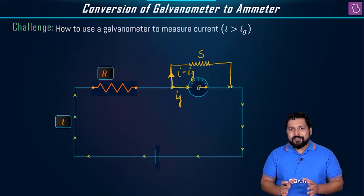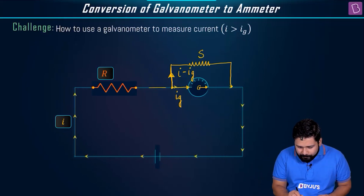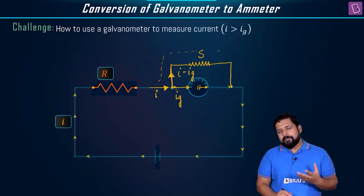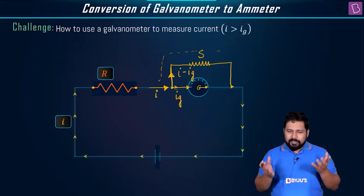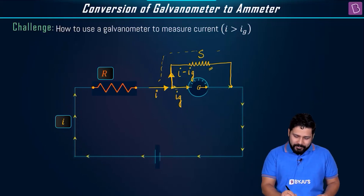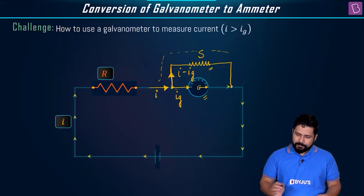Since the shunt resistance is very small, when current reaches the junction it has two paths: through the galvanometer or through the shunt. Current always prefers the path of least resistance. So most of the current will flow through the shunt resistance, and only a small portion flows through the galvanometer.